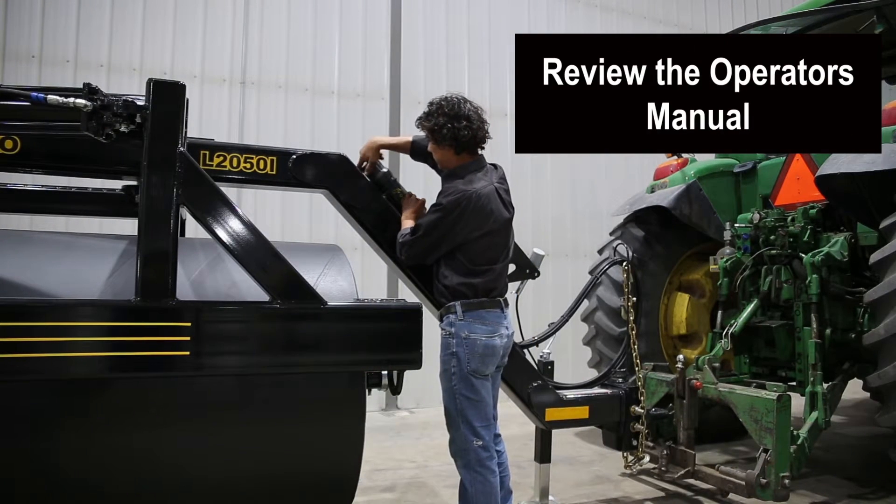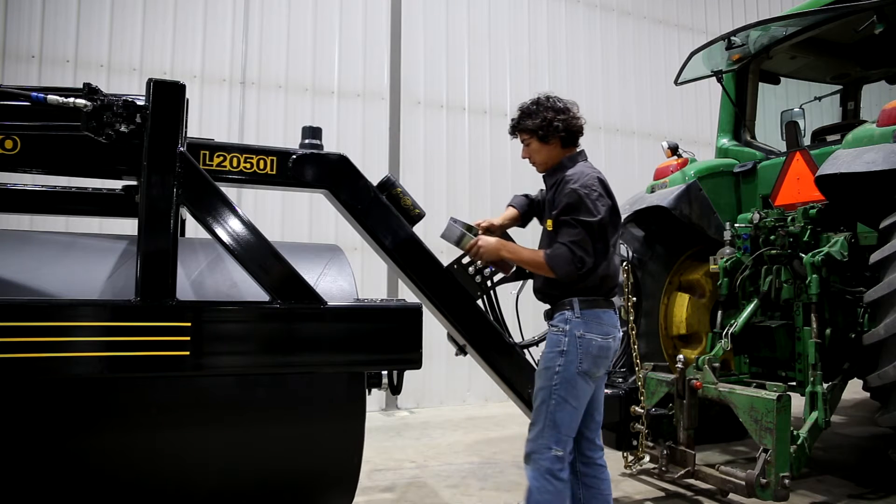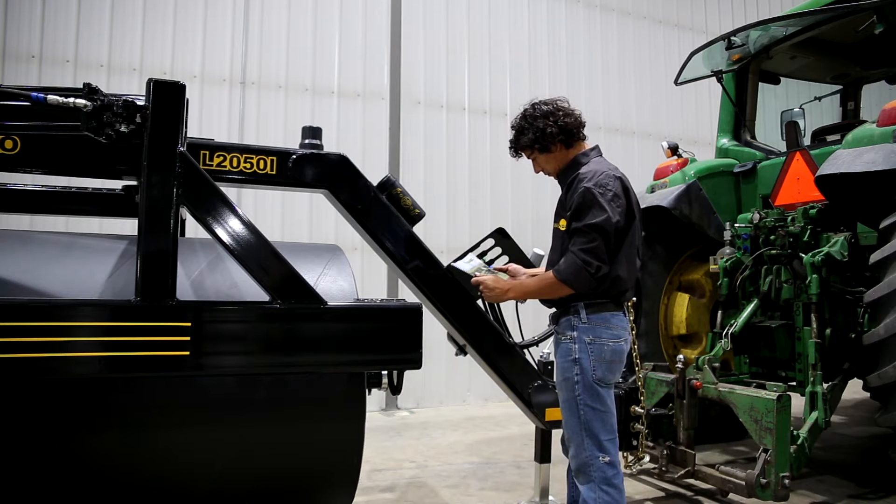Your inline land roller will come with an updated operator's manual. Be sure it is in the canister and that you review the manual prior to operating the machine.